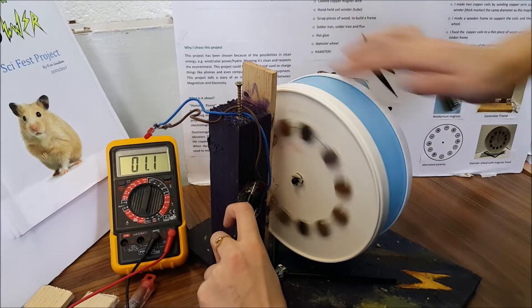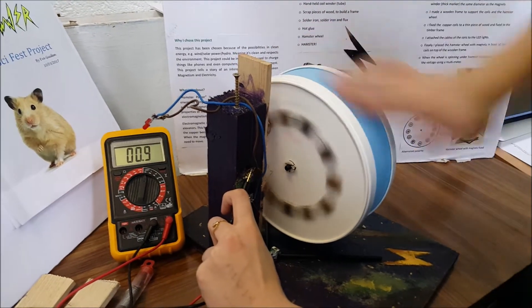Sometimes I get 14 volts. If I made this project bigger I could use a chinchilla hamster wheel, bigger magnets, and more coils. I could even charge things like phones. That's my goal for scaling this up.